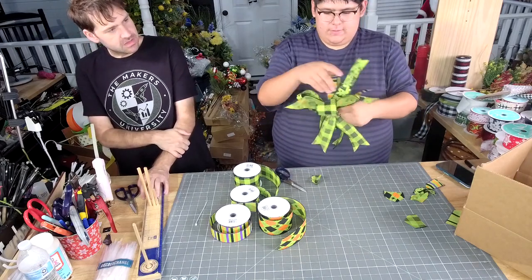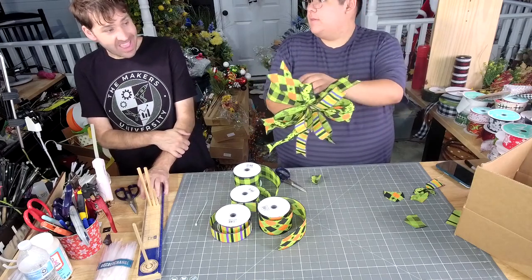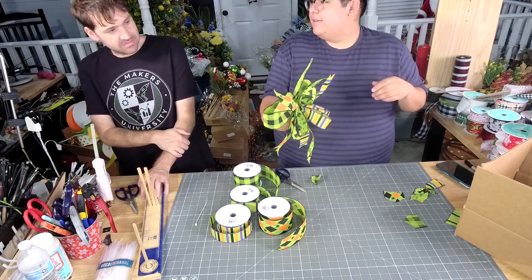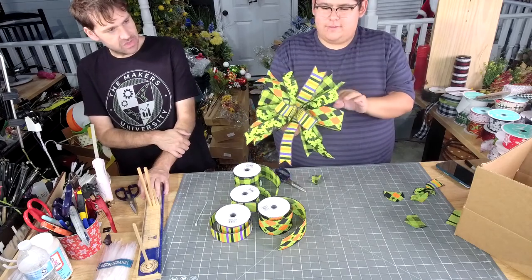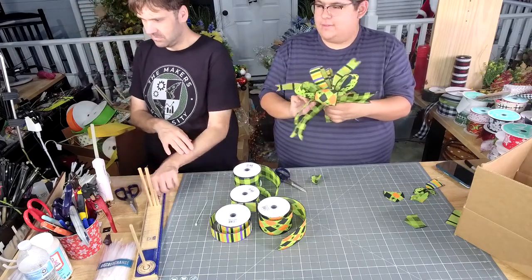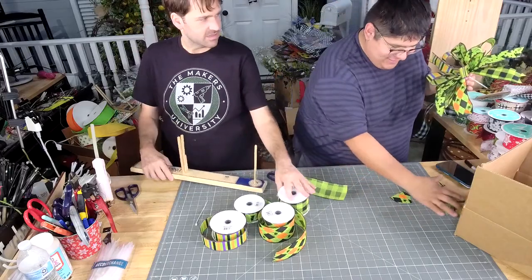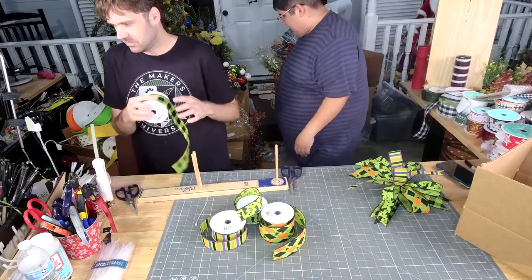Okay, so we have a half. Half, half, two, one. You got this — I got this. Don't overcomplicate it.